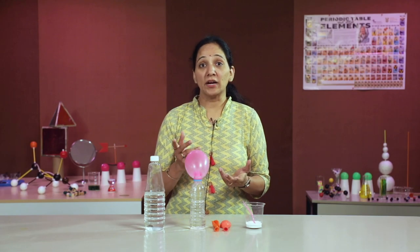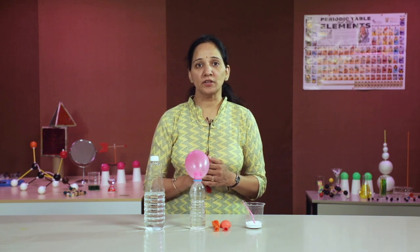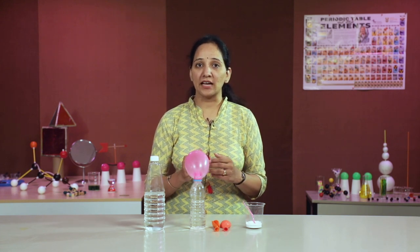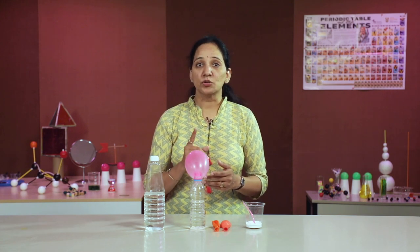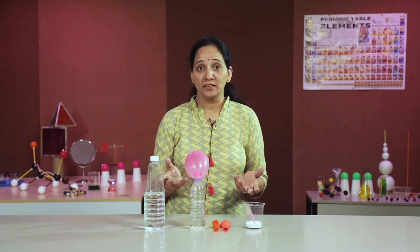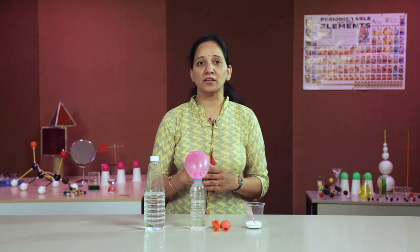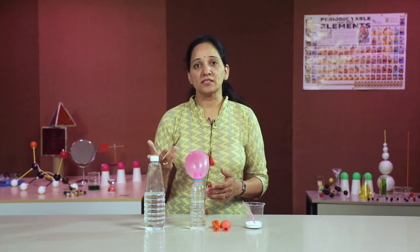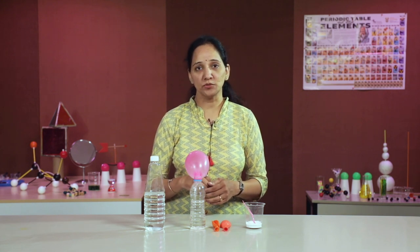Whenever you get acidity you must have taken an antacid — look up the components of different available antacids and try out the reaction with HCl or any other acid, but remember to stay very careful while performing. Friends, chemistry can be learnt in a fun way with easily available materials. Here we learnt different types of chemical reactions using materials available in our kitchen. Hope you enjoyed the video, thank you!